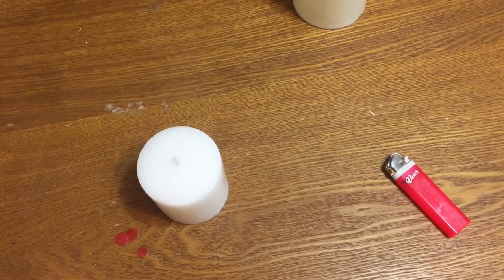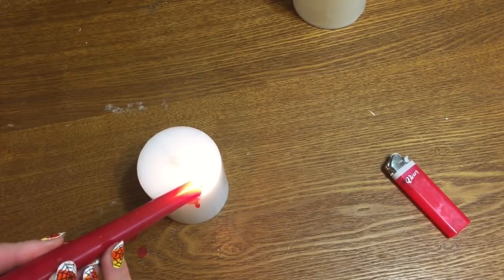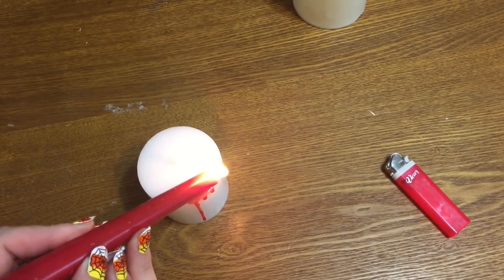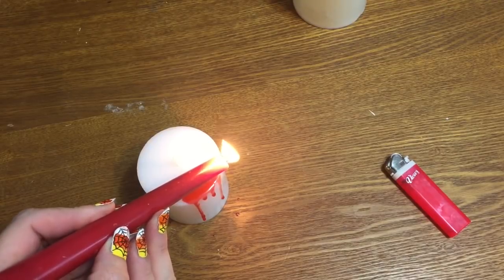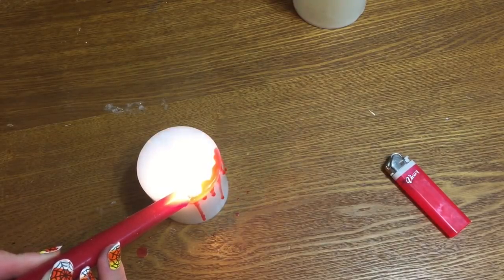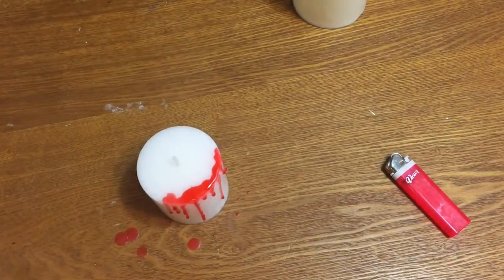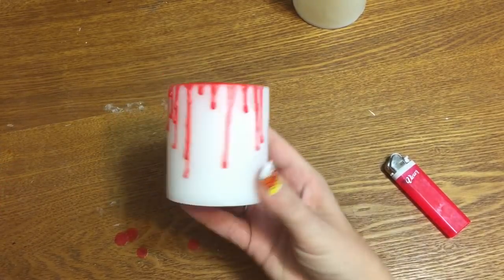Now we're going to do it on a regular candle. Just let it drip a little bit, let the drips run down. There's one or two drips — there we go, move it on around. I'll get just a few on here and then I'll let you see what it looks like. Let me get one or two more over here. A little bit more — okay, I can't even blow out a candle! I'm full of hot air, I don't know. And there we go, isn't that cool?